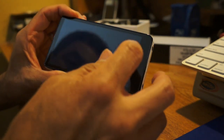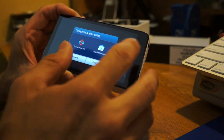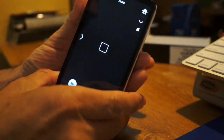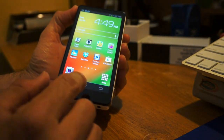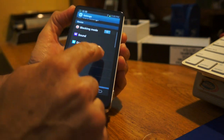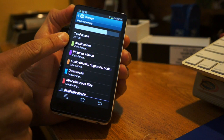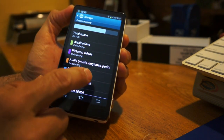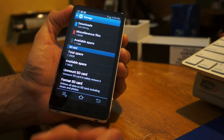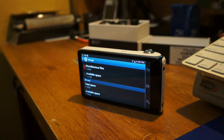Let me go back to the home screen and show you the storage. Under storage settings you can see there's about 3.9 gigabytes — almost 4GB — of internal device memory. With an 8-gigabyte micro SD card inserted, that gives you a total of nearly 12GB of storage space for your photos and videos. That's a good idea of what the Galaxy Camera has to offer.